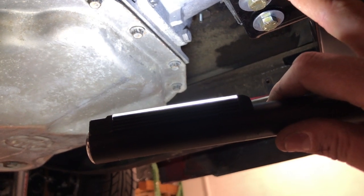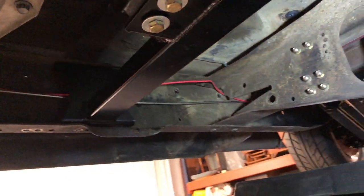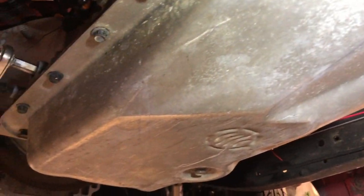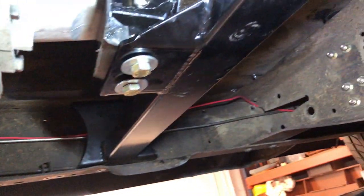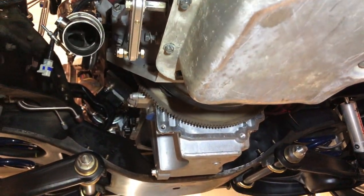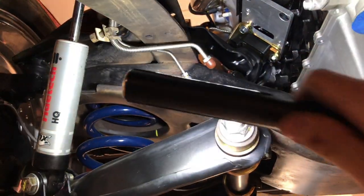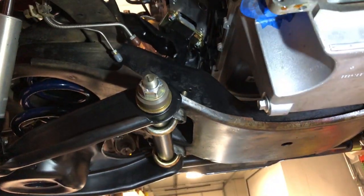I still need to set my pinion angle — I need to get the angle finder up here and check the rear end and transmission alignment. I also need to order a proper motor mount; right now there's just a cheap $7 Napa unit in as a placeholder. And I still need to run the brake lines — the down lines are coming out already, just need to be routed.